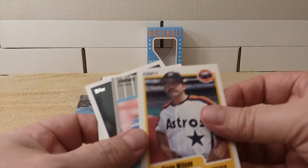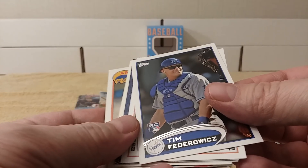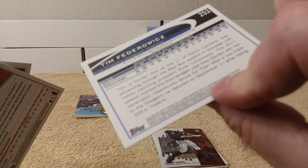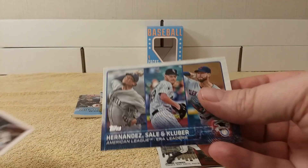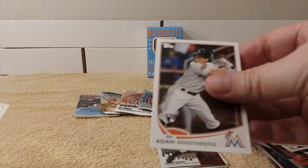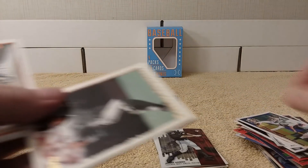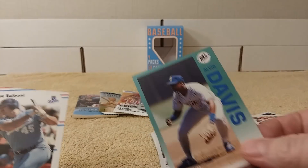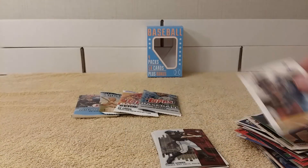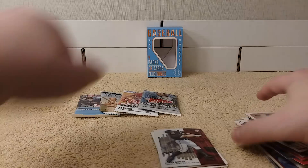A federates rookie card from 2012, ERA leaders, Adam Greenberg rookie card, NL wins leaders, Benito Santiago, Alvin Davis, Steve Balboni, and Robin Yount — cool — from '89. That wraps up the high-production years. Okay, here we go.